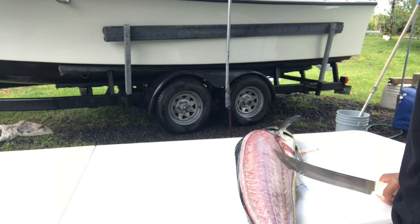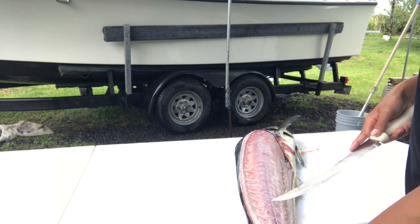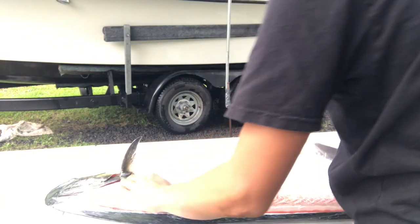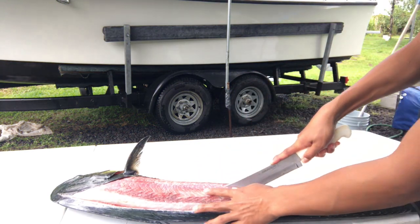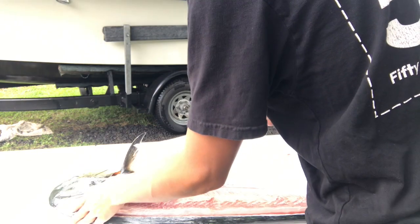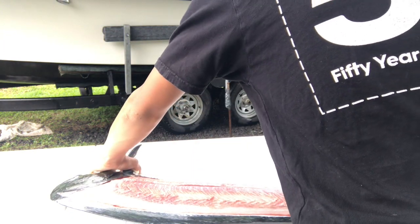Okay, now we're gonna start to quarter. To quarter this fish there are these bones along the lateral line, so we're gonna want to take those out. You can see the line right there — we're gonna cut right on the side of it and work our way all the way down towards the tail, and then again.